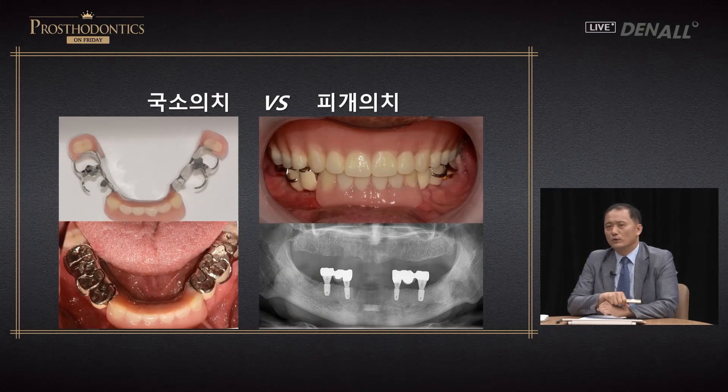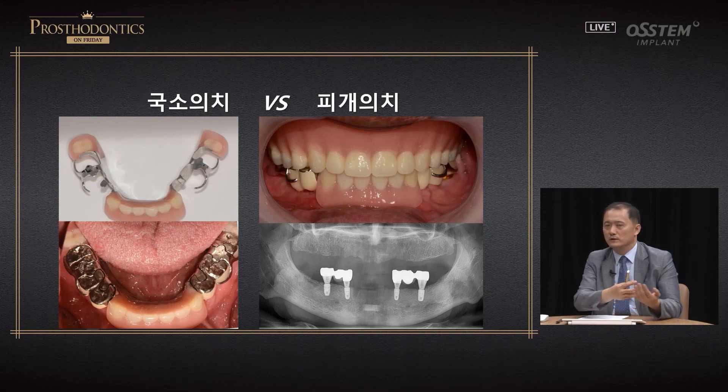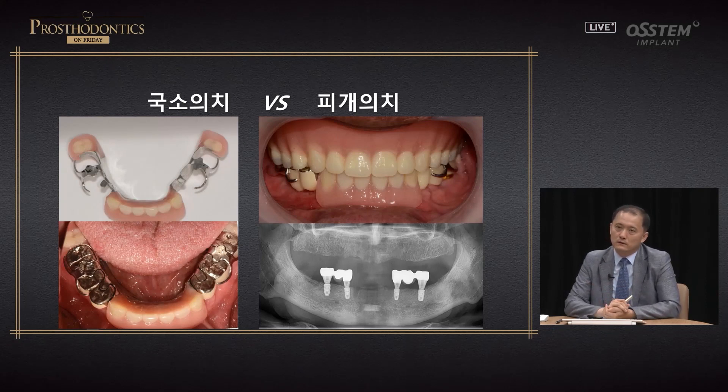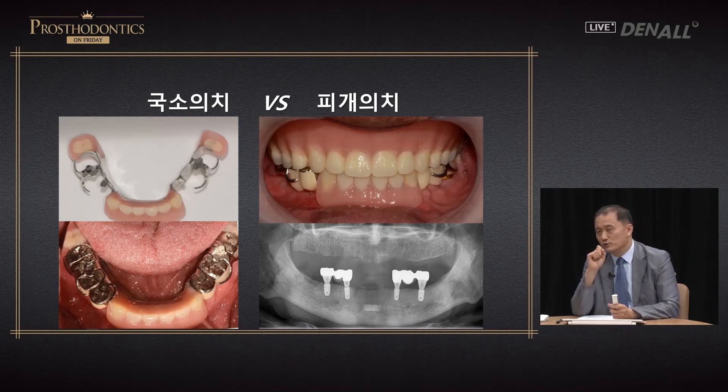As of late, removable prosthesis is said to be insured according to an article. A panelist who was a private practitioner shared a case: if the prognosis of residual teeth is not good, if you use two teeth with insurance and use the other two for making partial denture, rather than making overdenture, the presenter said that partial denture was better. That made me think a lot. At times it can be difficult to make, but from a patient's perspective, patients would prefer partial denture. In terms of maintenance, it is very difficult to grind a clasp, and in that case partial denture could become a good alternative.